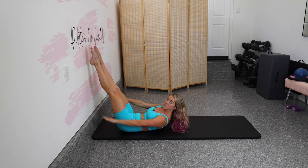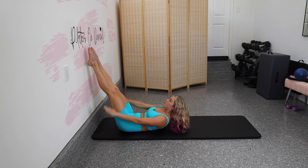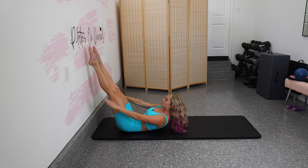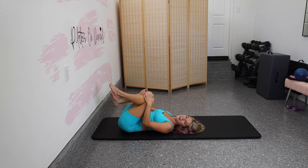Four more sets. Exhale two, three, four, five. Inhale two, three, four, five. We've got this. Breathe out. Breathe in. Last set. And release. There's nothing like hundreds after a European vacation.